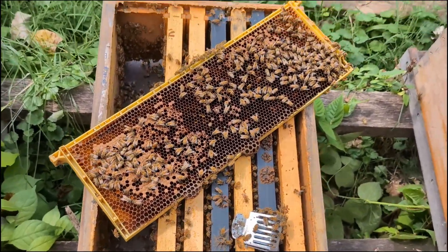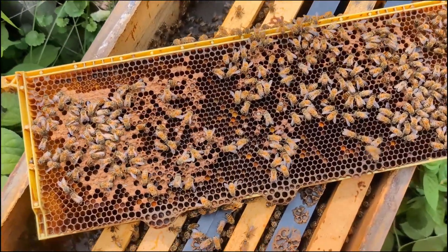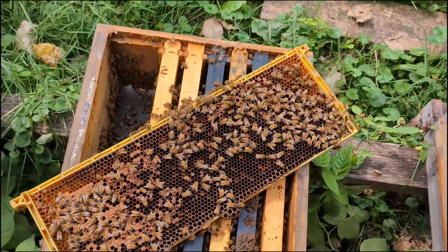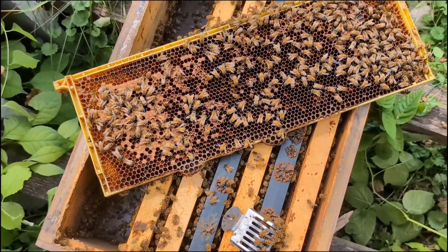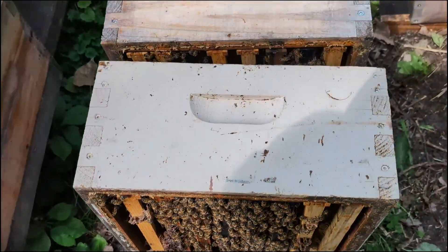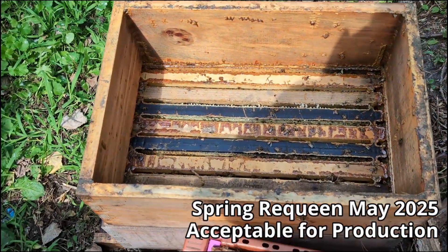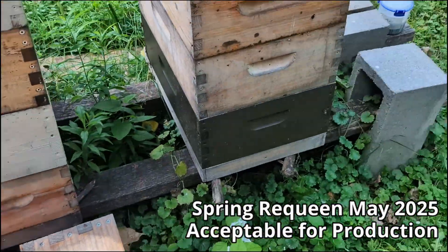This particular colony is three boxes high with a honey super — three medium eights — and they are just a touch light on bees. The reason is there is an exceptional amount of uncapping and recapping behavior. In these circumstances you may need to add a frame of brood to give them a decent boost to the population, but they're not horrible. This colony is probably breeder stock — you'll want to shoot for daughters for production colonies or pollination. This entire super is capped honey, so they did what they needed to do for survival.